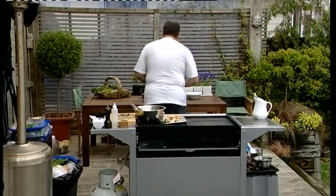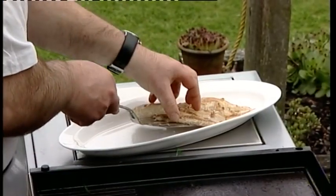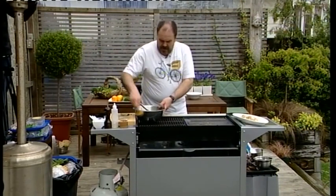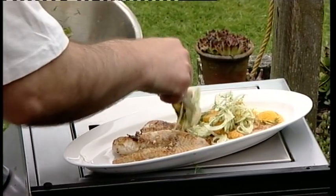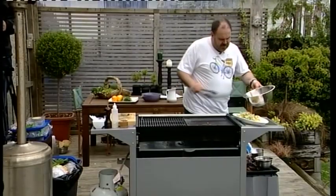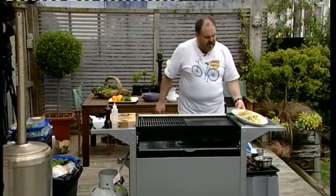So we'll just get ready to present. On goes our fillets of monkfish, and then all we do with our slaw — make sure we've got a nice mixture of all those ingredients, drain it a wee bit, and just pop our citrus and fennel slaw across the top. I'm just going to drizzle a wee bit of the juice and that dressing across the top. And there you have it — our wonderful barbecued monkfish with our citrus and fennel slaw.